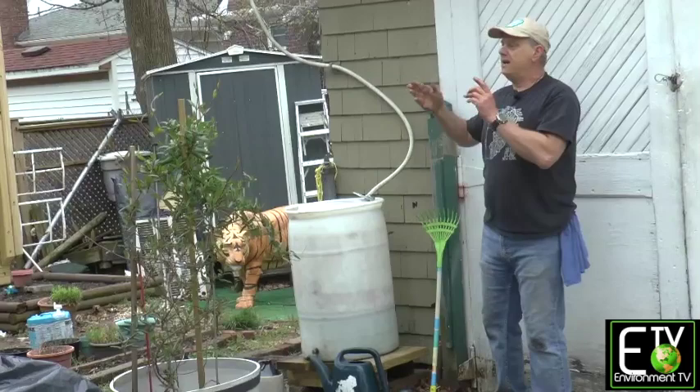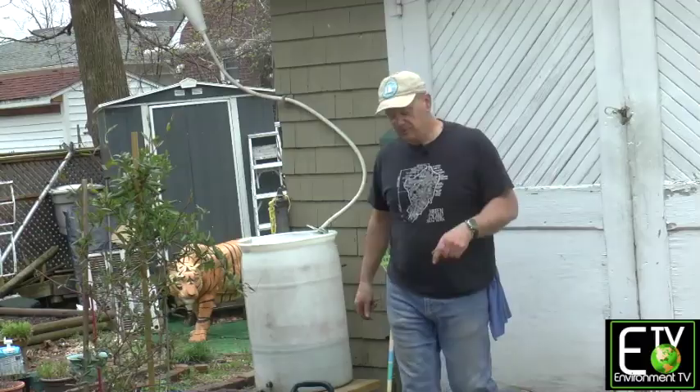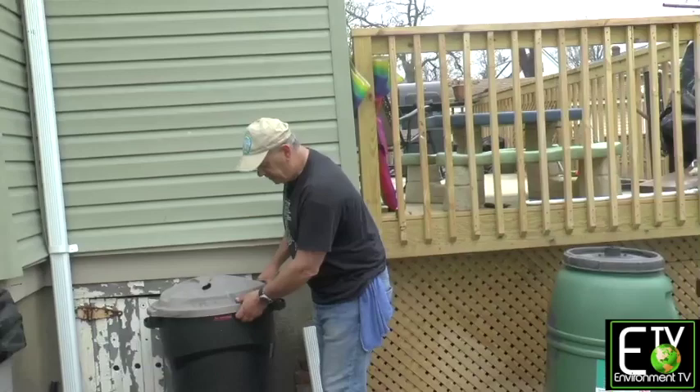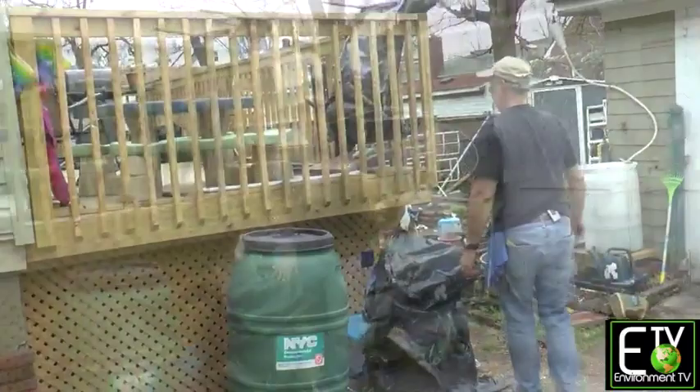Our deck was originally half the size it is now. When we extended the deck, I had to move the barrel out from under the downspout to make room. That gave me the opportunity to make an improvement. One reason I also had to get rid of the 1.0 barrel is that because it's cheap, thin plastic, water is heavy, and eventually it develops cracks at the bottom.